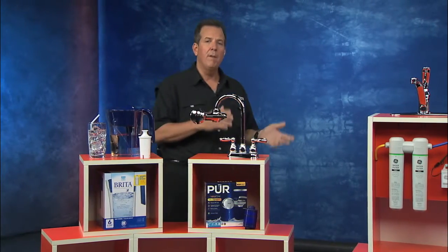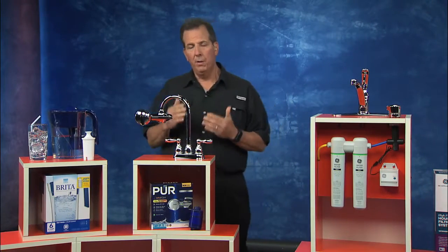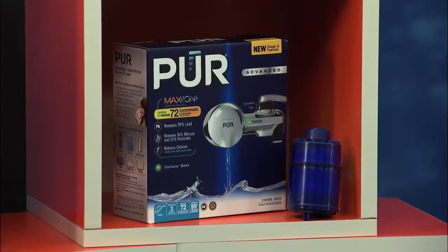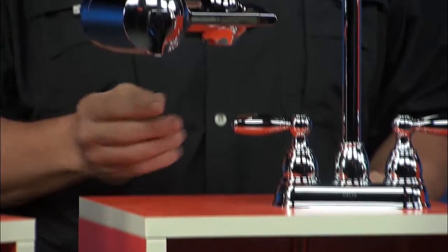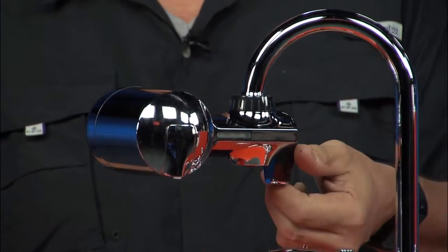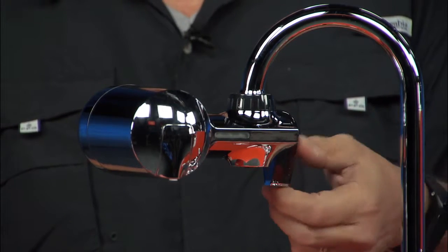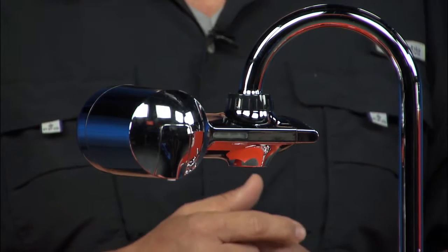Now, there are a couple of options in point-of-use filters. These are filters that are basically at one plumbing fixture, like the kitchen sink. This is from PUR. It's called the Horizontal Faucet Mount System. It's a beautiful chrome product, and it's very easy to install. It attaches right to that tap and has a switch on the side where you turn the filtration on and off, certified to give you that clear, great-tasting water for about three months right from that kitchen faucet.